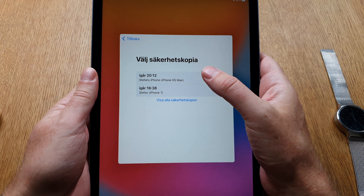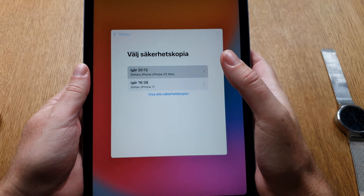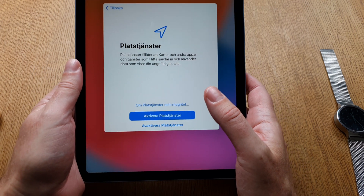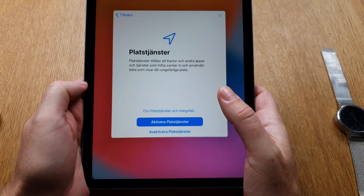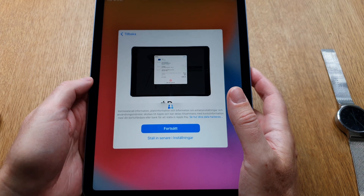I'll take my iPhone 10s Max backup from yesterday. Now it wants me to activate location services. I'll do that for now because I'll go into settings later to deactivate them — I don't want to be located exactly.